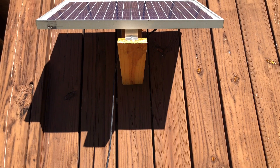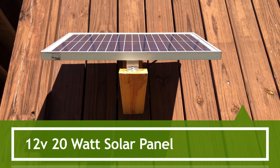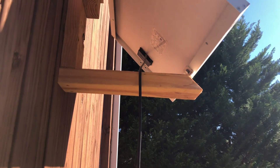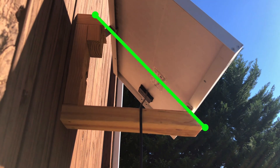At the time I forgot to film the process for making the solar panel mount, but the overall concept is fairly simple. I just used a few 2x4 scrap pieces of pressure treated wood and used a miter saw to cut roughly a 45-degree angle so once my solar panel was mounted it would receive a decent amount of direct sunlight.